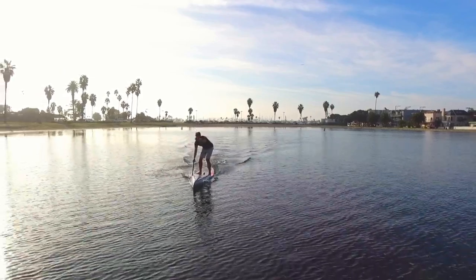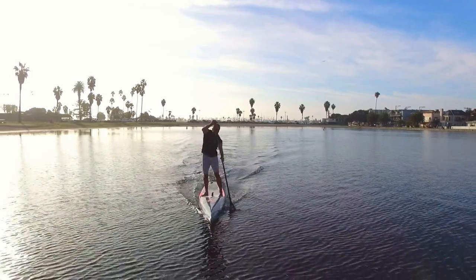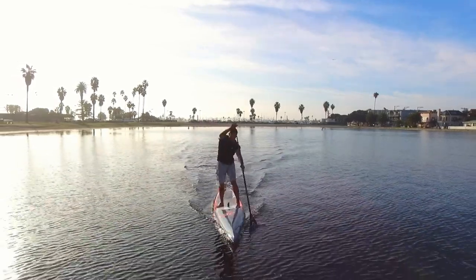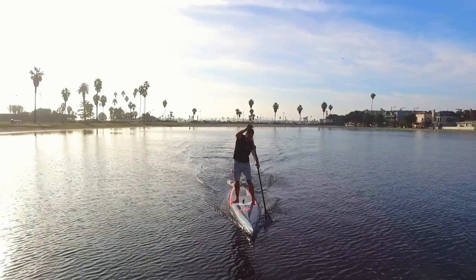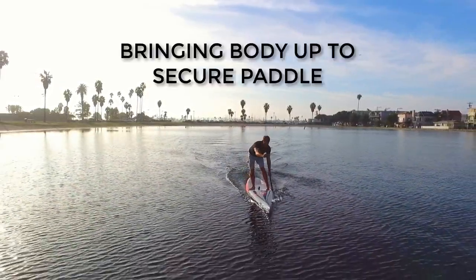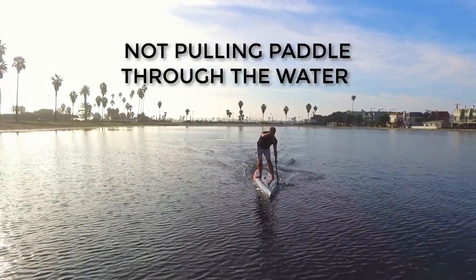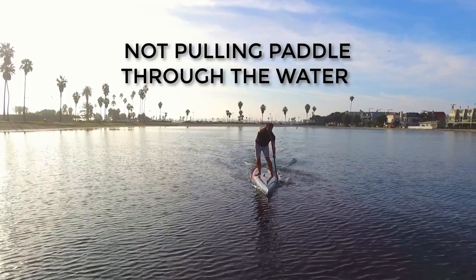Without getting into hydrodynamic theory and too much technical information that will put you to sleep, you can understand one simple fact. When we are paddling, we are moving the board through the water by bringing ourselves up to a secured paddle. We are not pulling the paddle through the water.